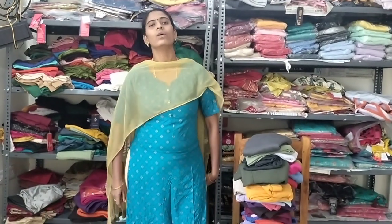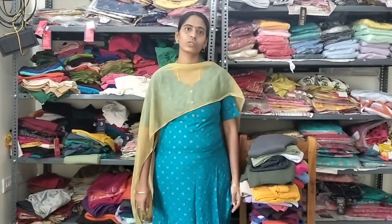Hi! Welcome to Cubbies Fashion. In this one, we will see cotton jeggings. Jeggings are 160 per piece, four pieces, all over India.